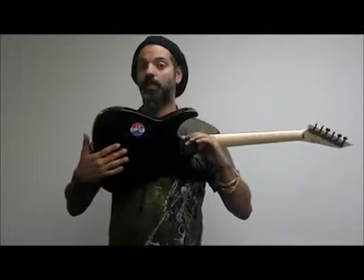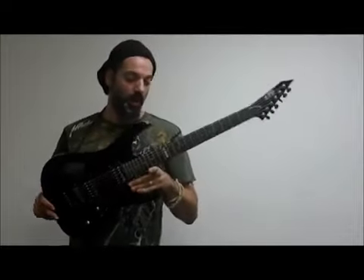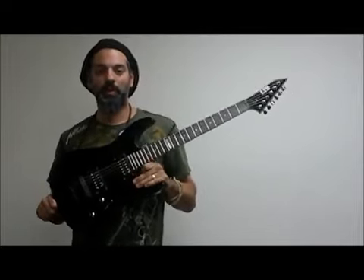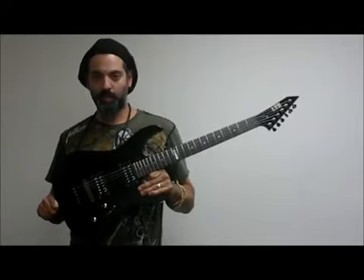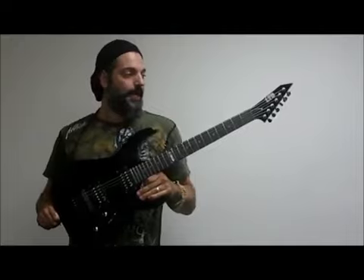It's also strings through the body, which gives you a lot of extra sustain and just better tuning overall — just a really amazing guitar. At $169 you can't beat it; this is an amazing guitar for that price point. It comes with an ESP gig bag.